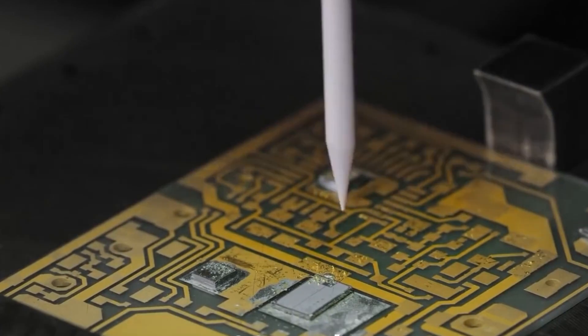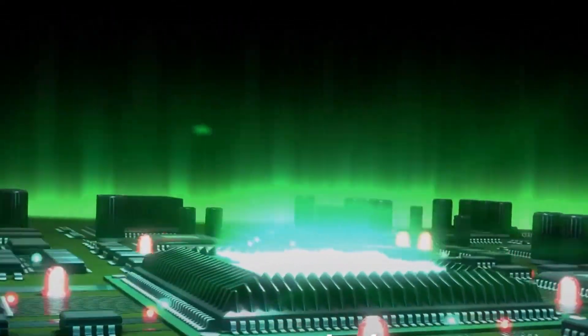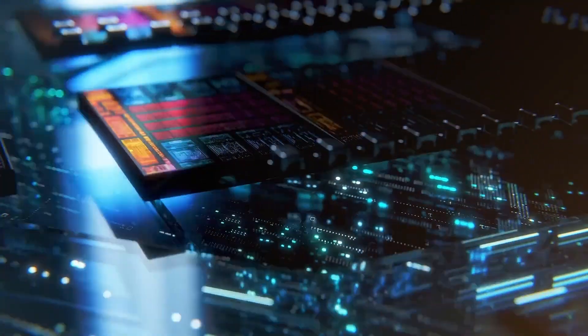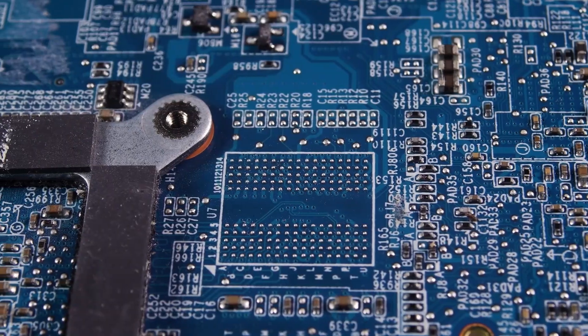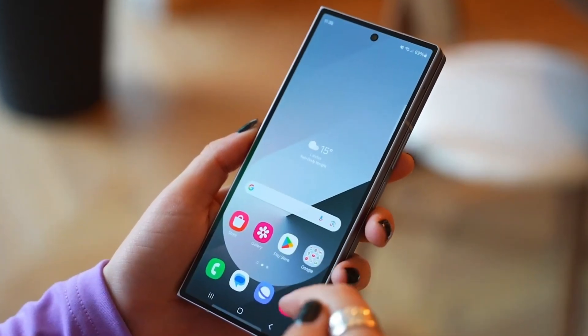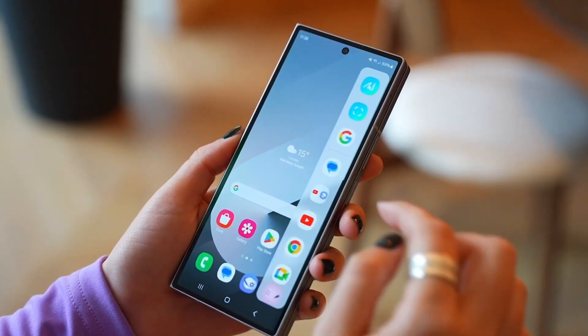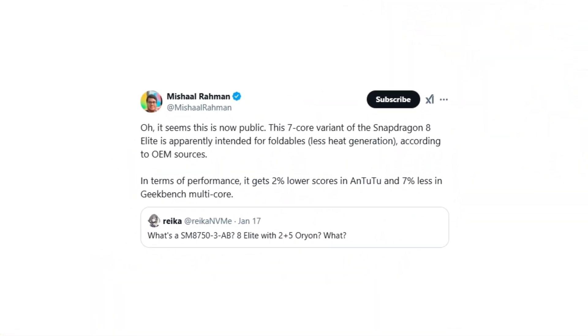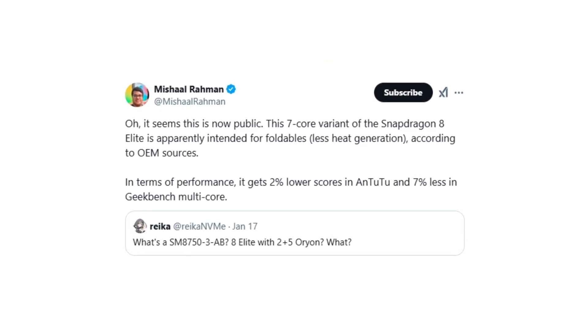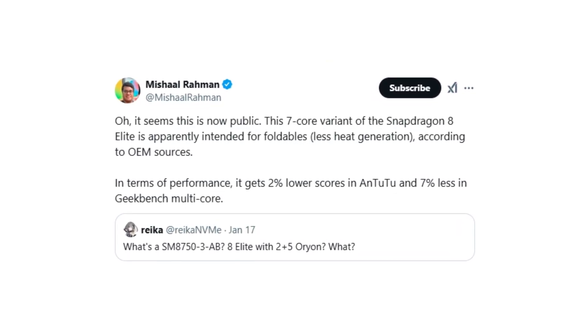The new 7-core Snapdragon 8 Elite is designed with a 64-bit architecture and utilizes TSMC's advanced 3nm process. It features a configuration of two prime cores clocked up to 4.32 GHz and five performance cores reaching up to 3.53 GHz. While its architecture aims to address overheating concerns seen in the standard variant, the reduced core count slightly impacts performance. Tech expert Michel Rahman noted that this modified chip could generate less heat, making it a better fit for foldable devices like the Galaxy Z Fold 7.